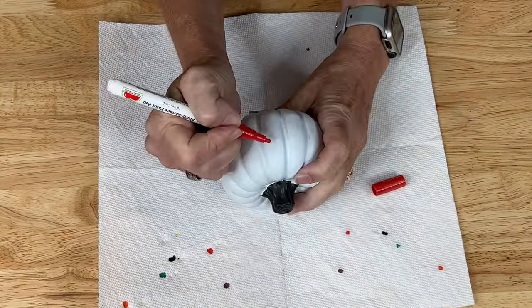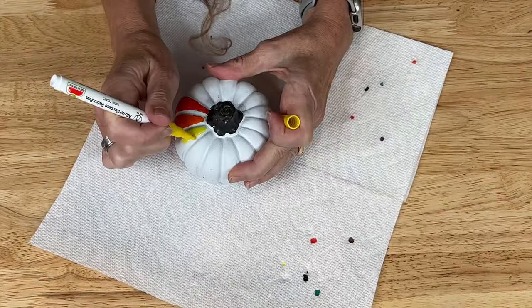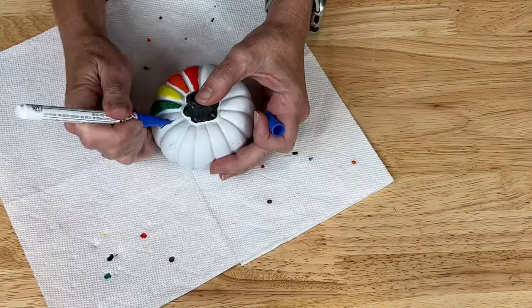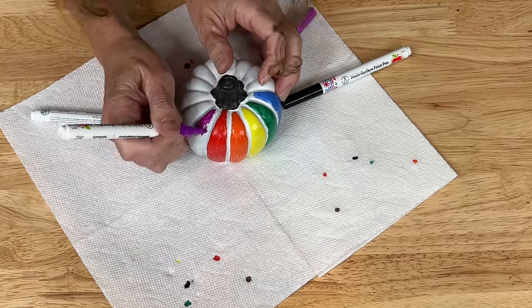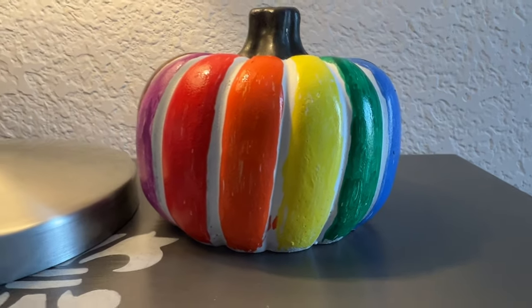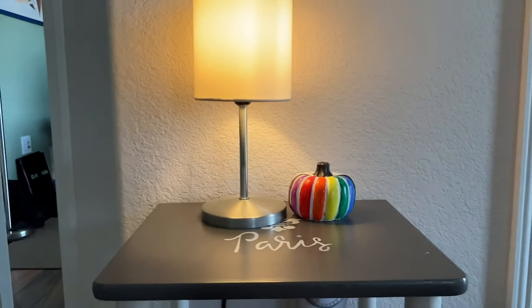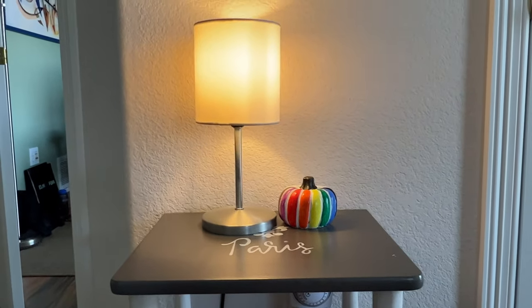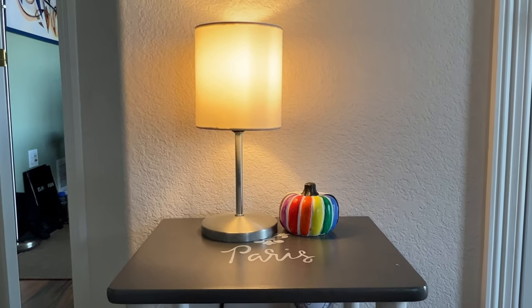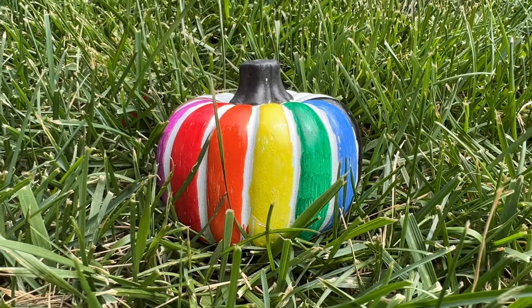I grabbed a white pumpkin and then I grabbed some apple barrel paint markers. You press the top to let the ink flow into the tip and then you color away. This would be a great project — you could make table markers with these, or just a great project for the family to get involved with and they can take it home. I painted each section in a variety of colors. You could paint this any way you want.